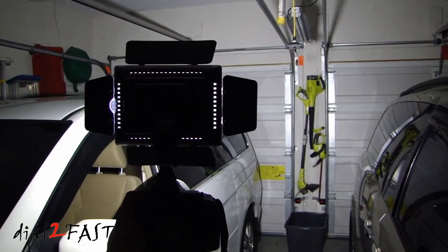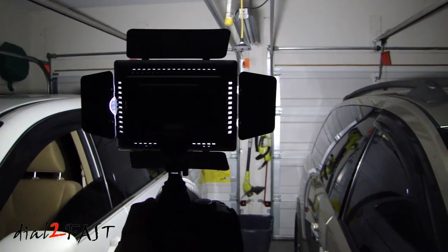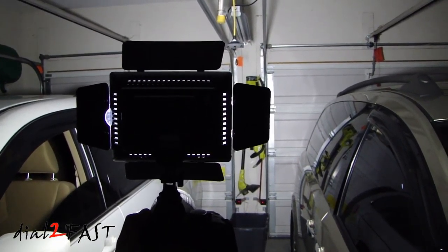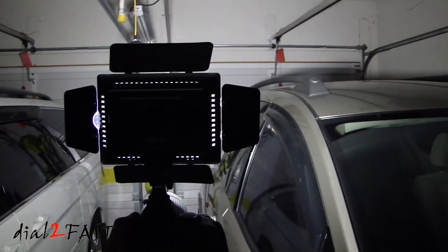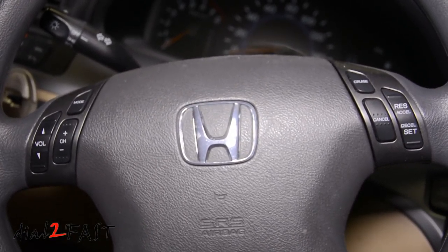You can use this light for video or even just taking pictures. But if you're going to be using this to film people you need to dial the brightness down, because it's going to be blinding to anybody that's looking at this. Right now I'm recording the inside of my vehicle with this light.